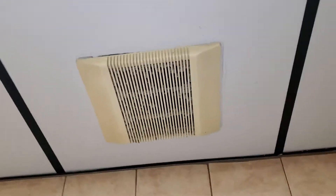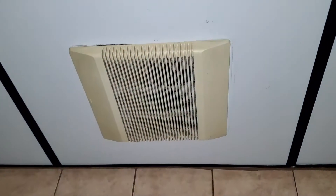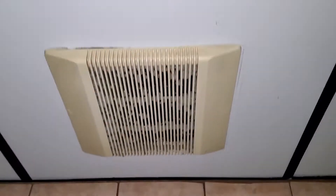I'm going to keep the light on now. I'm going to go ahead and turn it off. Alright, I'm going to go ahead and turn it back on now.